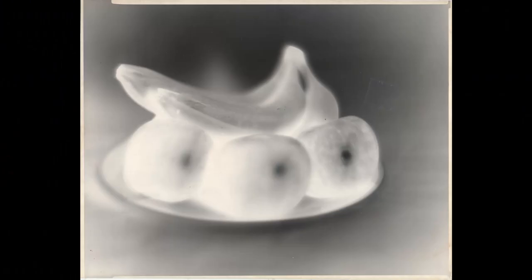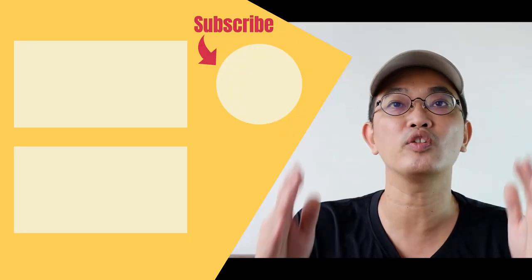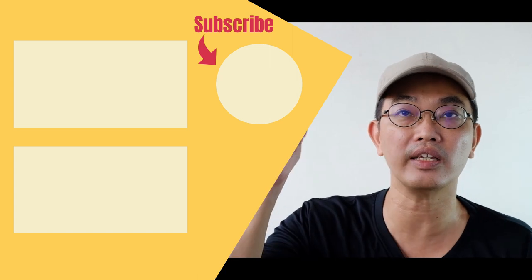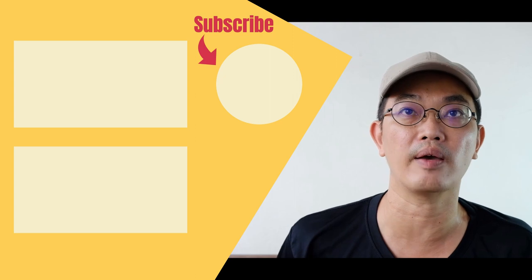Thank you for watching to the end of this video. Here is the photo negative and the positive that I've converted using Photoshop software. If you have any thoughts or questions, please leave them in the comment section below and I'll get back to you. Please like it, share it, and subscribe to my channel. I'll see you at my next video — take care and bye!